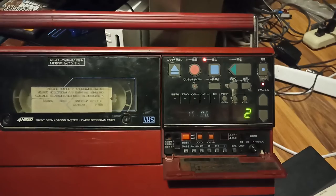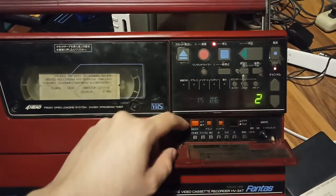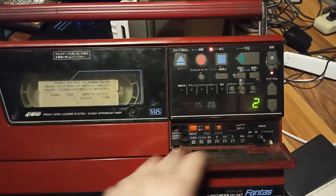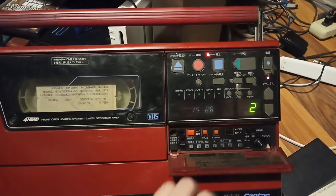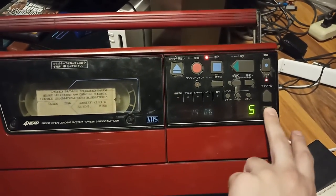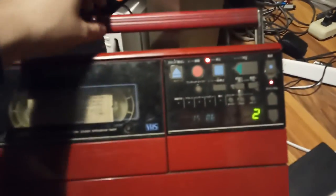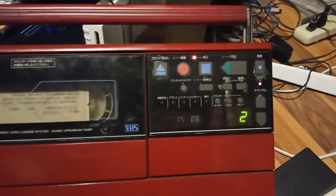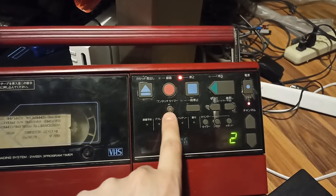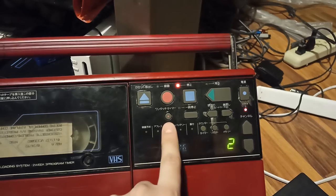Yeah, there you go — you can record your channel still today. And once you do your settings, push this lever up to the top. You can select up to 10 channels. In case anybody gets this from Japan and doesn't know what this means — this is your timer. It will turn off after 30 minutes, an hour, an hour 30, and two hours.